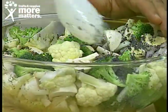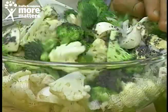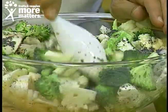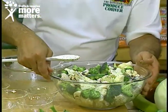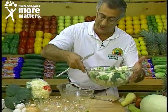Marinate for about two hours, and you will have one of the most refreshing, delightful, and nutritious health salads you can imagine — the broccoli cauliflower marinade, available for you to enjoy on a hot summer day just like this, from your favorite local grocer.